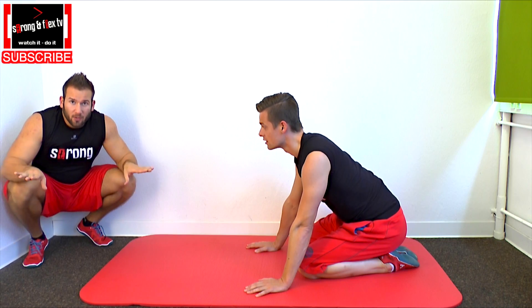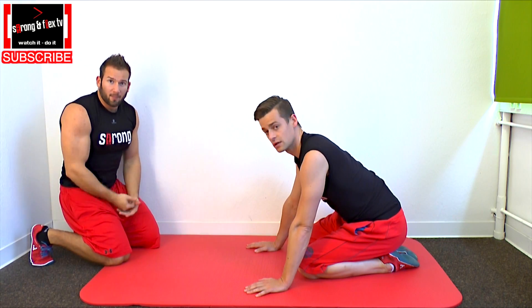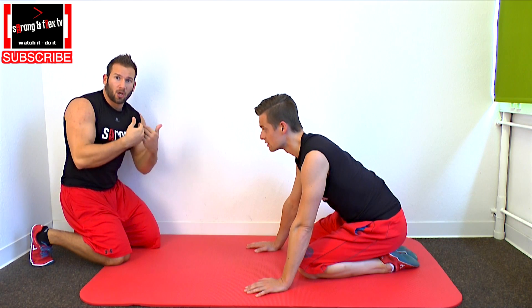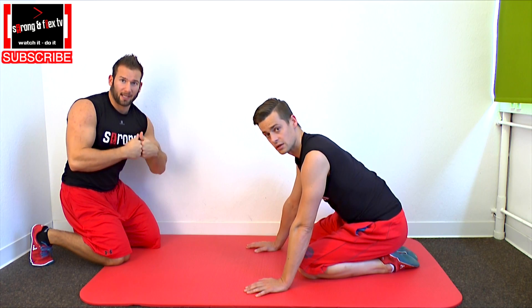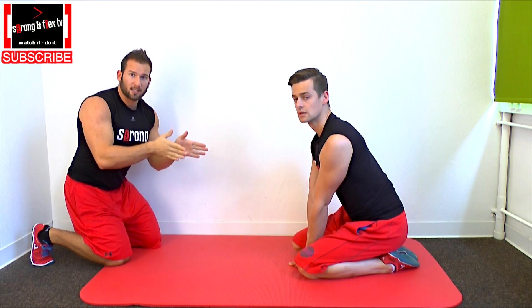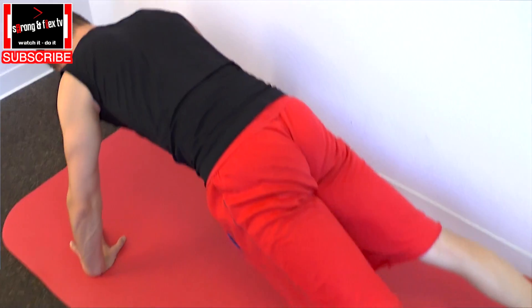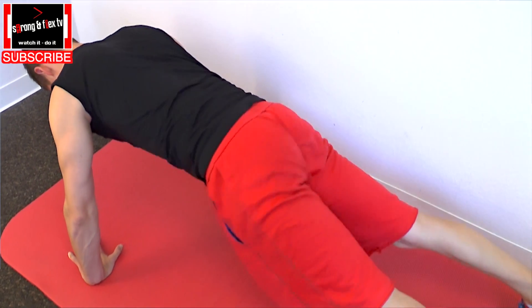If you extend your back by bringing your arm and your leg up, you need a lot of tension in your back as well. Take care that your hip is always in a straight position — don't bend it, don't tilt it to the right or the left.